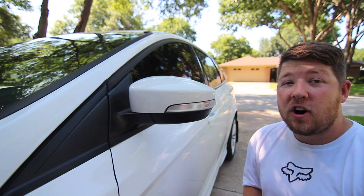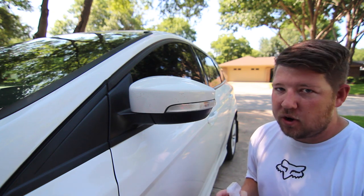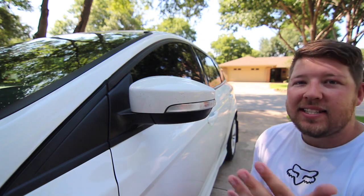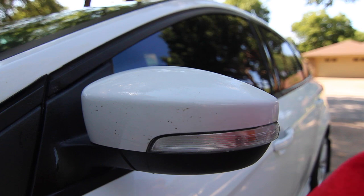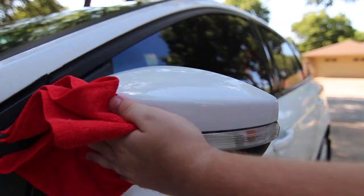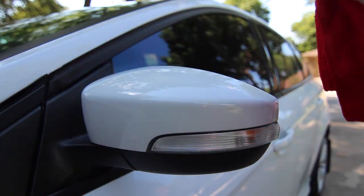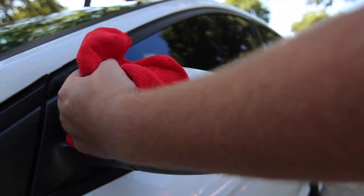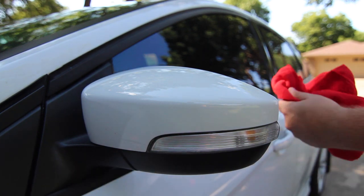For those of you guys that drive your car 365 days a year, maybe you take her on road trips or you do a lot of highway miles — bugs are always going to be an issue. As you can see on my side mirror, it's dead bug galore. We're going to use the spray, go in here, squirt and cover it real nice. Just like the bird poop, we're going to let it sit for a few seconds, come back in and wipe her down. You may actually have to use a little bit of elbow grease on this one. Flip the towel over and wipe it dry, get the excess off, and we're good to go.